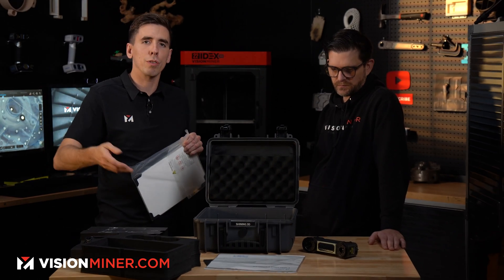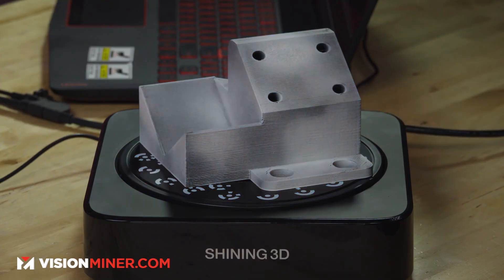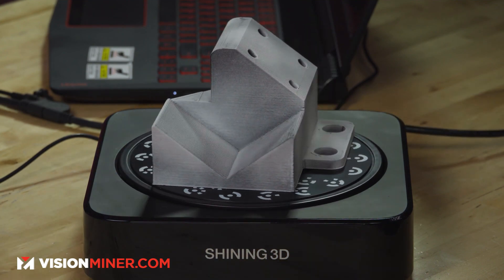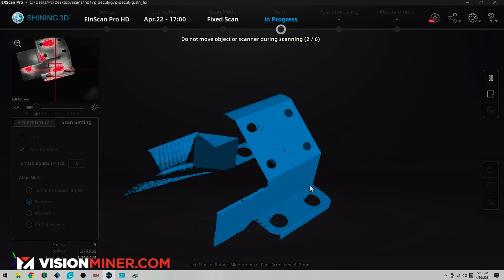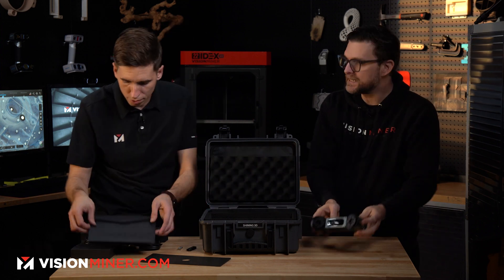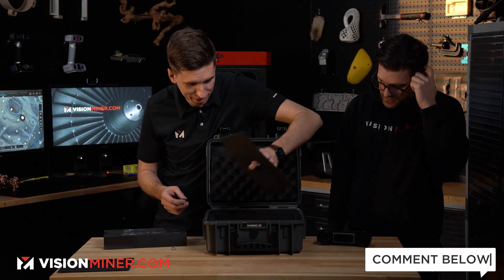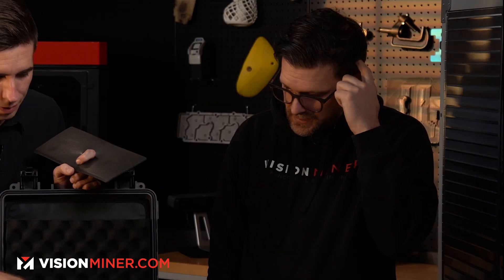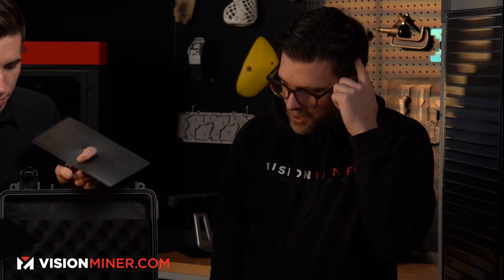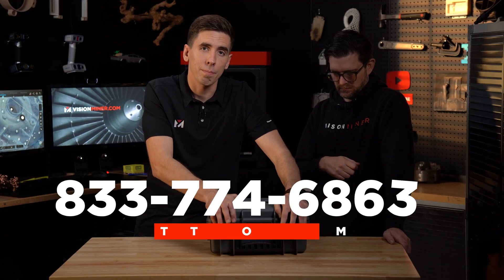Shining3D is really known for their fixed-scan products — they were the first to have a solid automated turntable fixed scanner with structured light. The ProHD is a personal favorite: the turntable workflow and the detail it captures is impressive. This FreeScan is easy to use and easy to set up — you don't need to calibrate it every time. It's great whether you've never scanned before or are an advanced user. It can handle small parts instantly, and we've even scanned vehicles and complex plants with it.